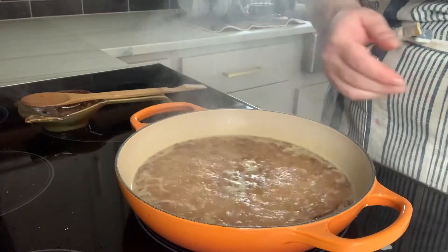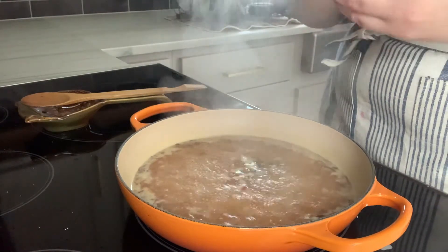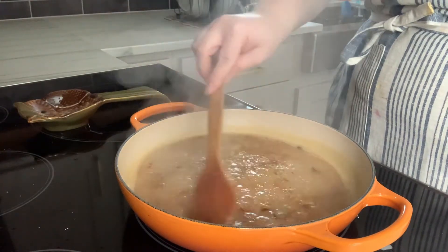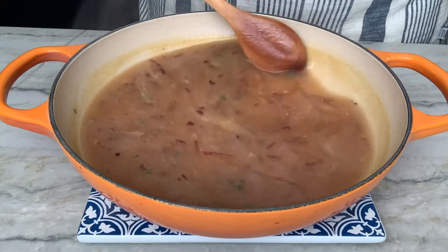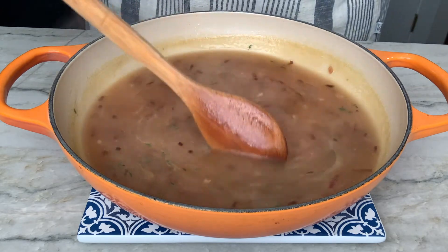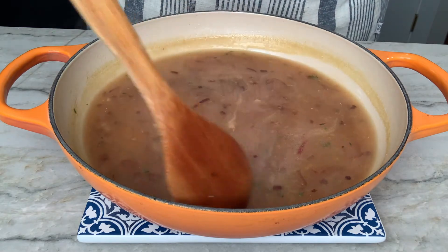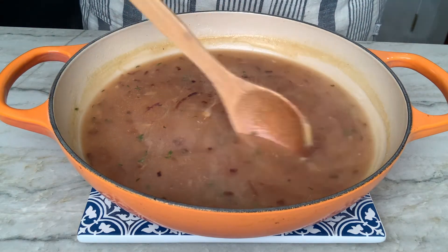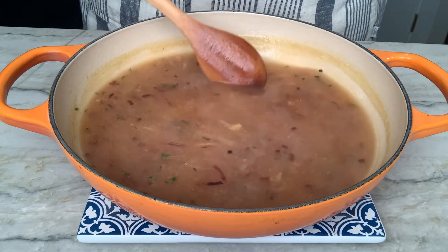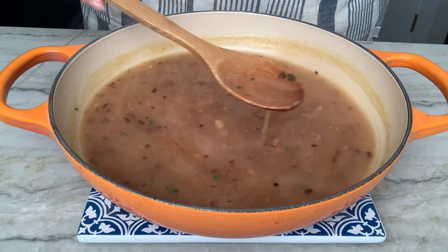Now that it's boiling I'm going to add the thyme and the rest of my lemon zest. This is now done — it is thick and glossy. I'm going to take it off the heat and that is all she wrote. As this cools it's going to continue to thicken up a lot, so just keep that in mind when you store this in the fridge. It might be kind of jelly because of that cornstarch, but it is so flavorful and just silky.